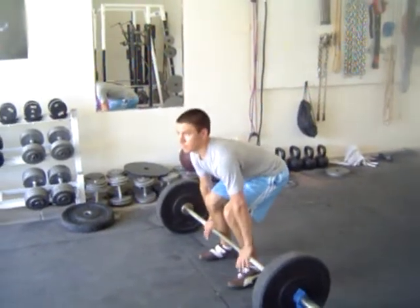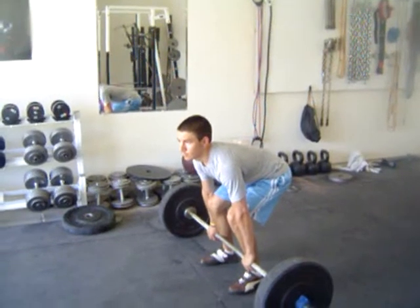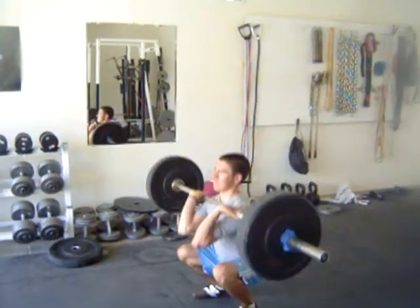In other words, the knees don't have to go back from the first inch of the pull. Let it start, get it off the floor for a little bit, and then gradually shift back as it gets close. Not bad.